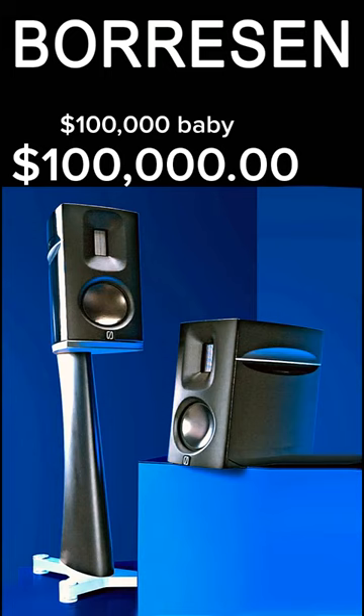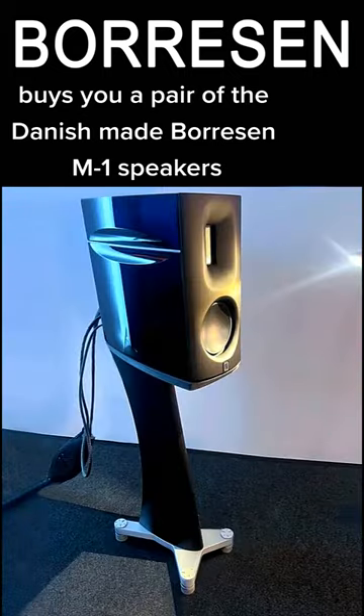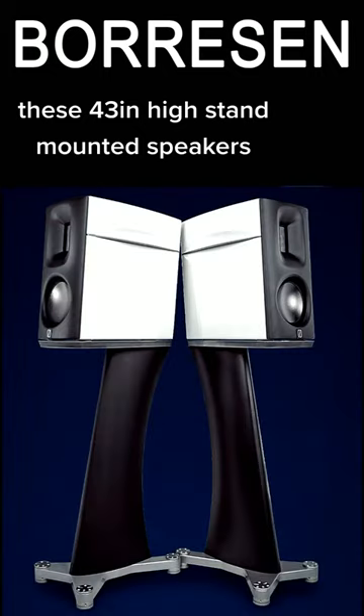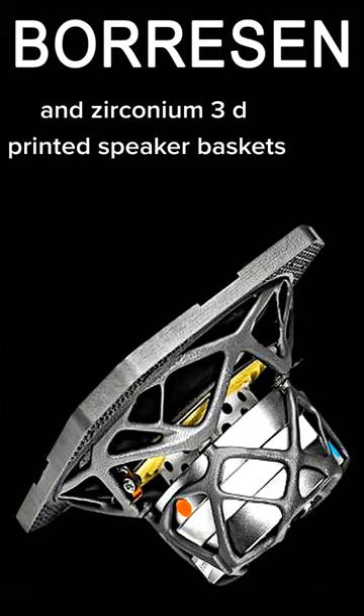$100,000 buys you a pair of the Danish-made Borosan M1 speakers. These 43-inch high stand-mounted speakers feature iron-free magnet systems and zirconium 3D-printed speaker baskets.